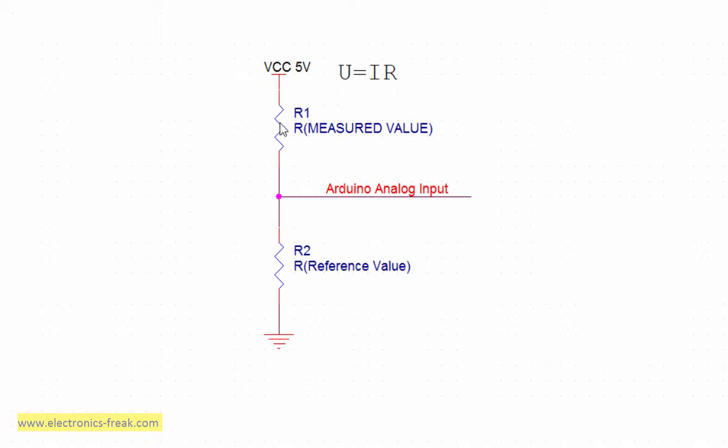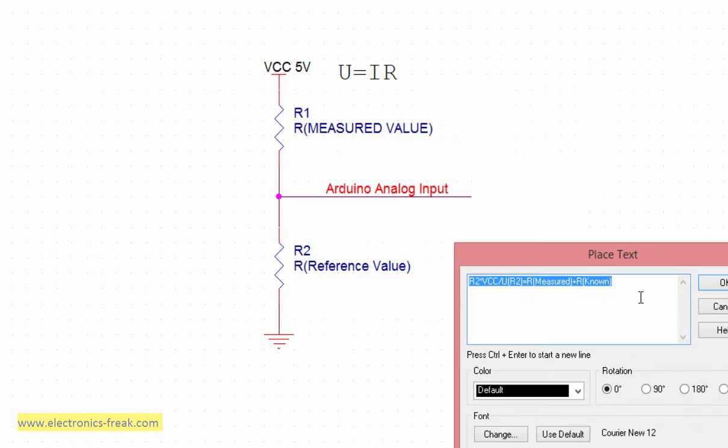What we need to do is connect the resistor that we want to measure; this will always be connected to the Arduino analog pin. The known reference value is already known. With this circuit we can measure any resistor and determine its value. Let's write the formula. From this formula we can say that R_measured — this is what we want to find —